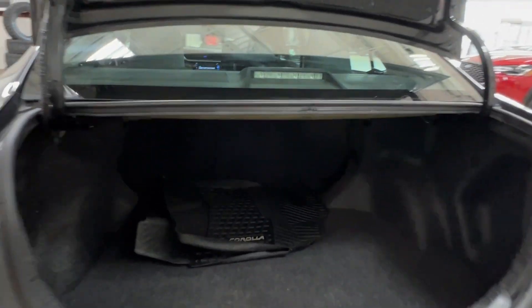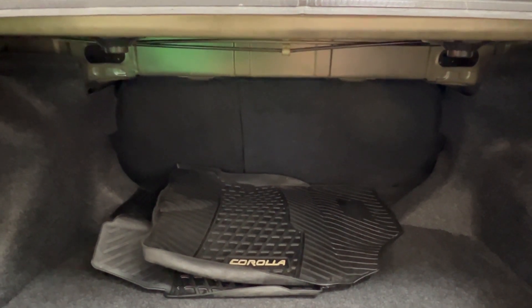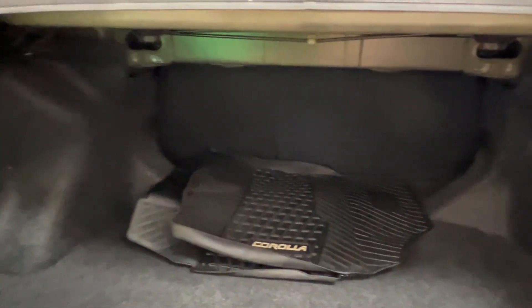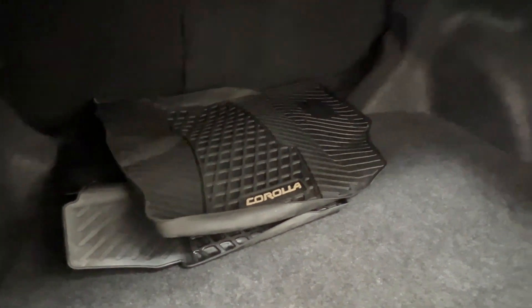Inside here, looking forward, you'll find your second row seats have a 60-40 split. On the left-hand side, this allows your seats to fold forward on either side, both at once or at neither, in order to extend your cargo space into your cab. Other than that, plenty of storage space throughout the back. You can also see we have the Corolla rubber mats, if you choose to install those instead.